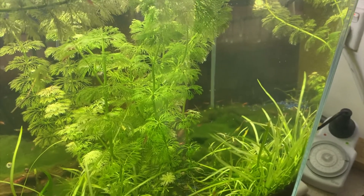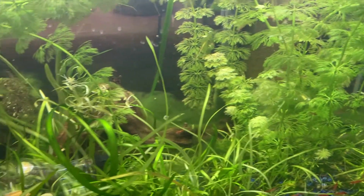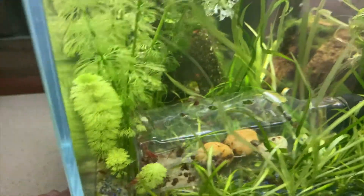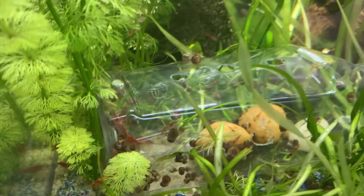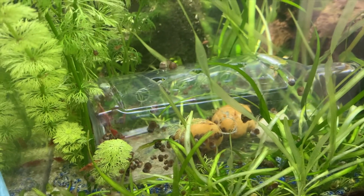I've left the trap for a 12-hour period overnight. And as you can see, it's been quite a success — it's actually full of snails. This was 12 hours over the dark period. Most of the shrimp seem to have cleared out. There are a few shrimp left in there, but nothing like that feeding frenzy you saw before.